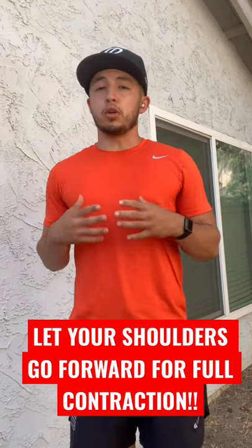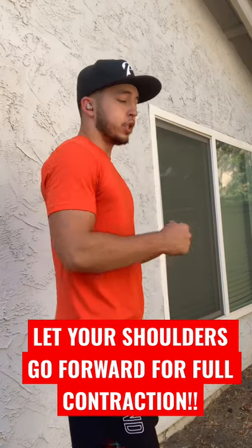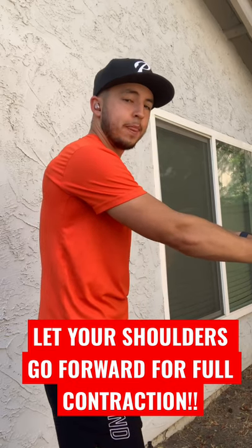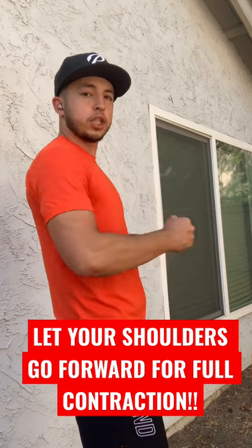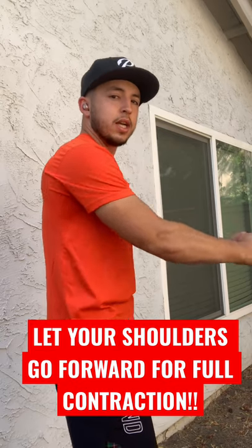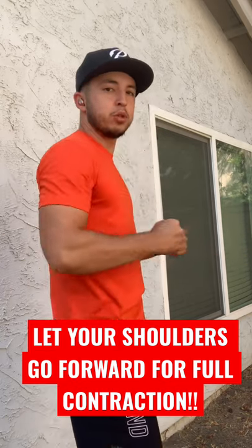A lot of people do it incorrectly — they don't use the right form. What you're really supposed to do is start at the cable like this, then let your shoulders go forward a little bit, and then pull back. It's okay to use a little bit of momentum. A lot of people just pull like this, which will still work your back, but when you come forward you get that full contraction — that's full range of motion.